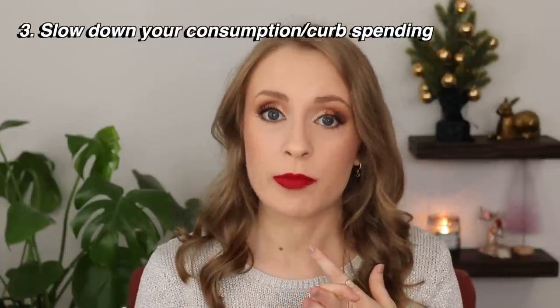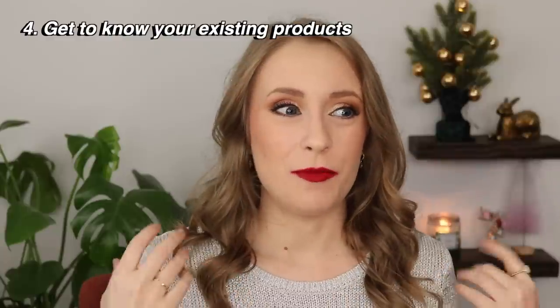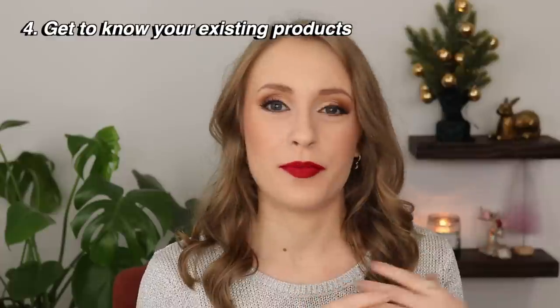Another reason might be to curb your spending or just slow down your makeup consumption overall. This beauty community and industry is very focused on consumerism and buying the next best thing, with hundreds of new product releases announced every day. It can be very easy to get stuck in a cycle of constantly purchasing new makeup and never really getting around to using any of it. Project panning is a great way to focus on using what you have and getting the full value and enjoyment out of your products. Another reason might be to better get to know the products you own — I feel like I never truly know a product until I've panned it or used it a lot.